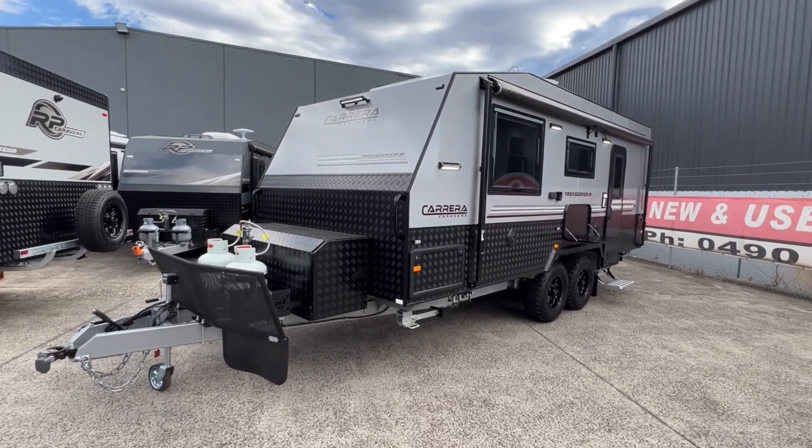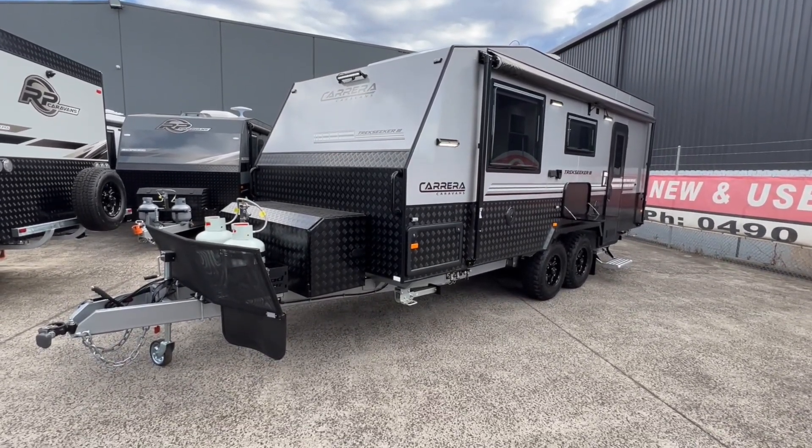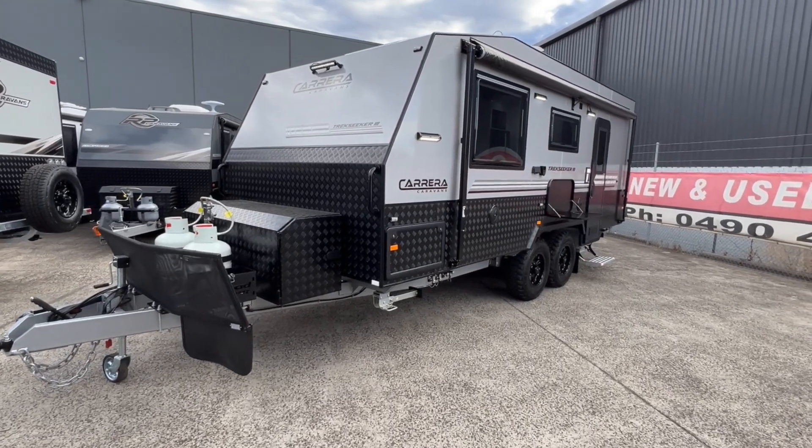Hi, today we're going to be doing an in-depth walkthrough of the 2023 Carrera Trek Seeker 3, 19 foot 6.